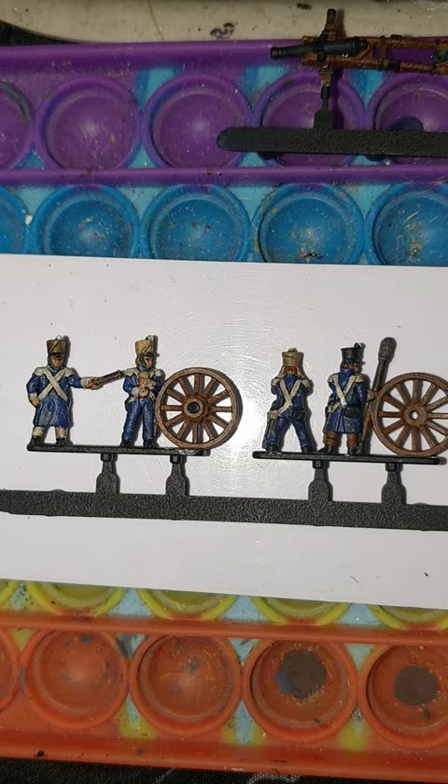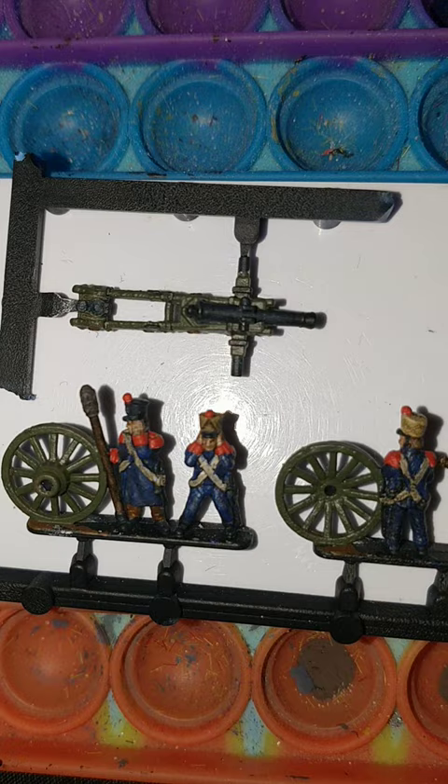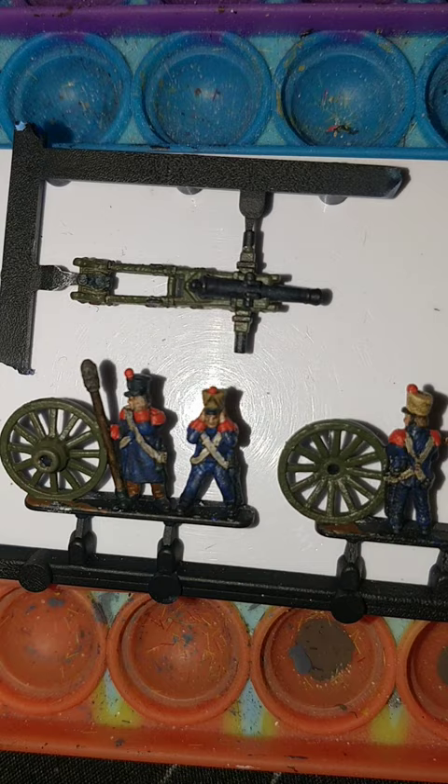Games Workshop's Evil Sun Scarlet for the epaulets and collars and pom-poms. Going with and sticking with Games Workshop's Castellan Green for the cannon itself, the mainframe and the wheels.